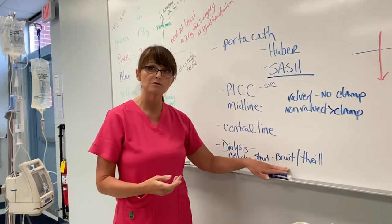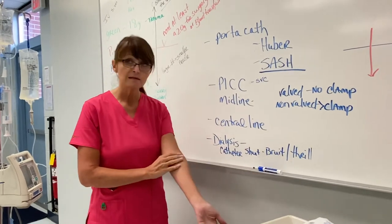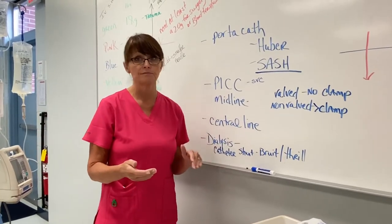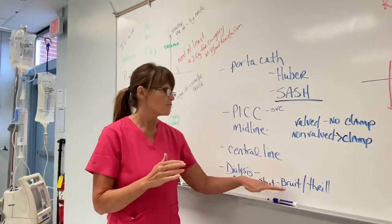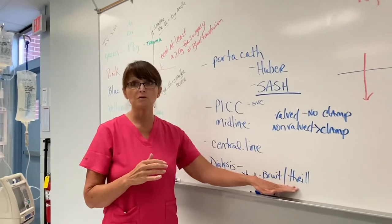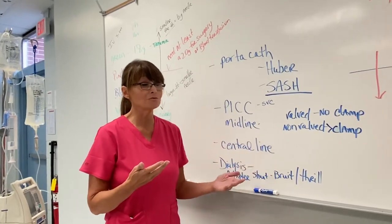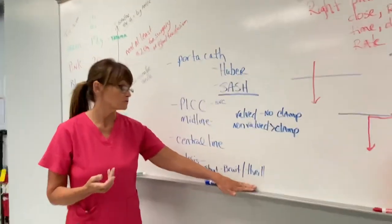If either the thrill or the bruit is missing during your assessment, it's an emergency. You need to let someone know because that means it's clotted off. If you feel it and don't feel that vibration, it's not working — so when they go to dialysis the next day, there's no way to pull the toxins off their body. If you listen and there's no swooshing sound, call the doctor right then. They may need blood thinners or a whole new shunt.